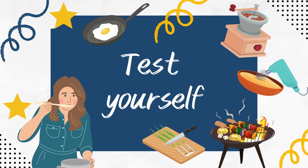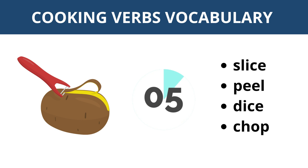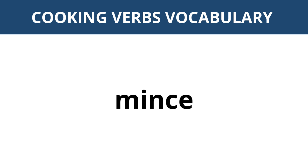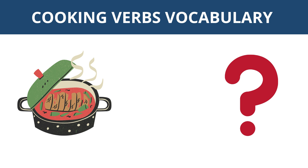Test yourself! What is this action? Slice, peel, dice, chop — peel. What is this action? Mince. Which picture shows the action to grate? This one.